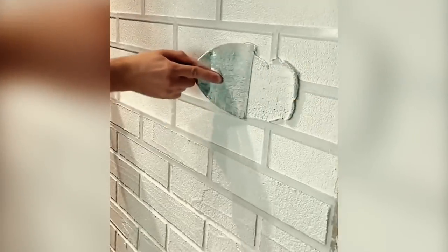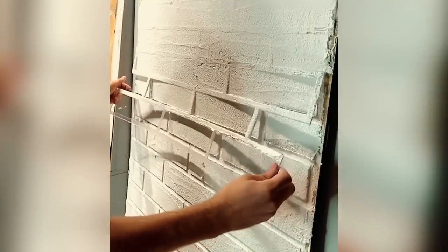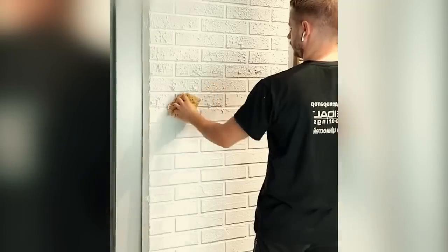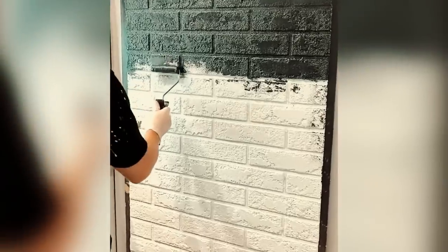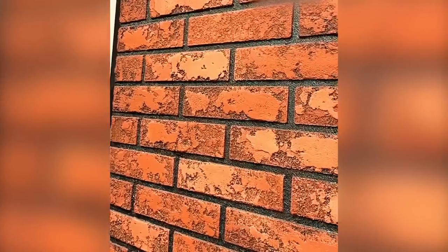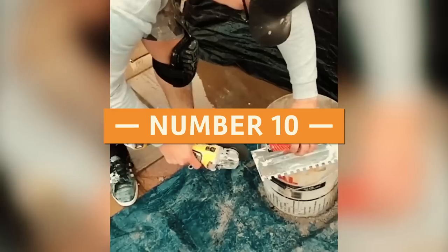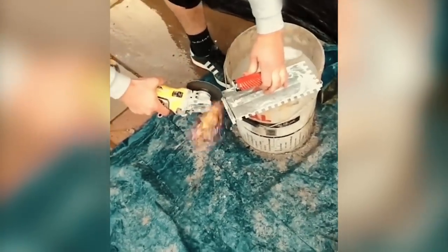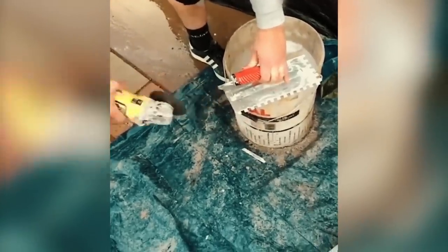Number 9: Wet plaster is placed over a false brick template when creating a faux look. Various sponges and tools are utilized to get the desired effect. When stripping out old carpet, incisions are cut into it, then folded in on itself to make a handle for convenient portability. Number 10: Using a multi-tool, you can cut a tile trowel to create a precise notch in a thin set for tile spacing.